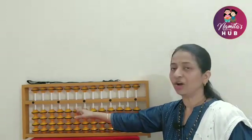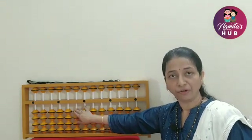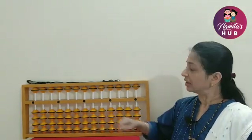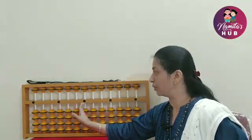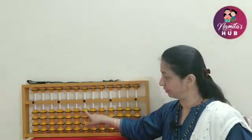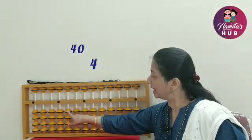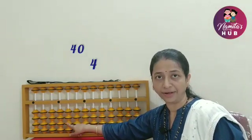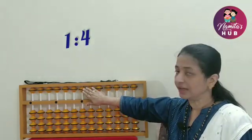Moving towards the left of the unit's point, the value of the lower beads will be 40 on the tens rod. The value goes on increasing as we move further from the unit's point towards the left. For example, the value on the unit's point is 4; on the tens rod it is 40; on the hundredths rod it will be 400, 4000, etc. The ratio of this Japanese Abacus is 1 to 4.